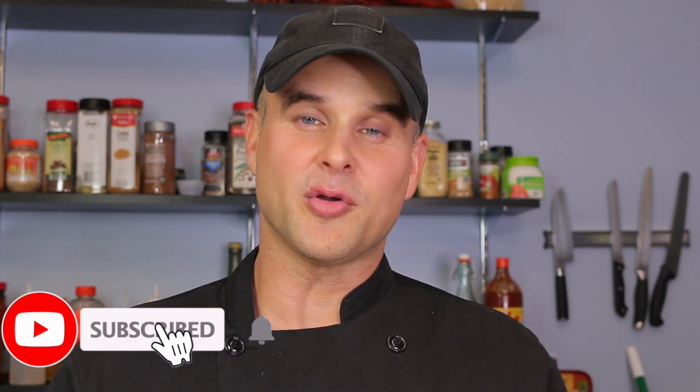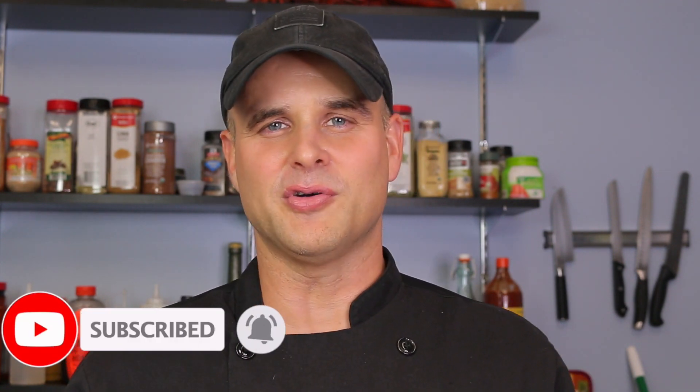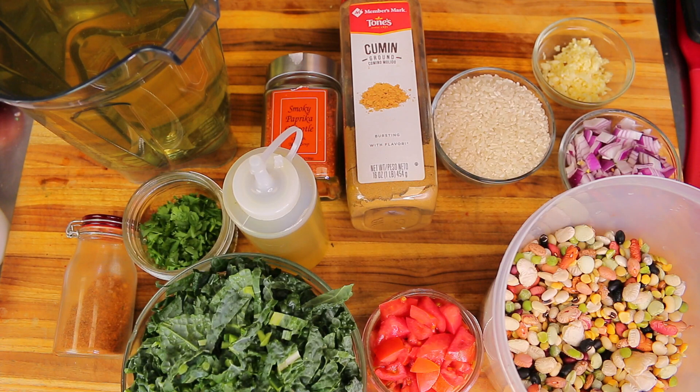Welcome back to Healthy Recipe. Today we're making a 16 bean soup — a mixture of dried beans. We're going to be using our pressure cooker and also adding a little bit of rice and some kale to make it absolutely delicious and full of nutrients. Don't forget to hit the subscribe button and the notification bell so you get notified for new healthy recipes.